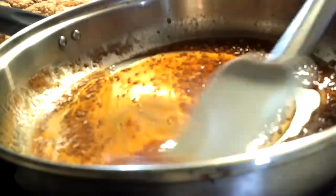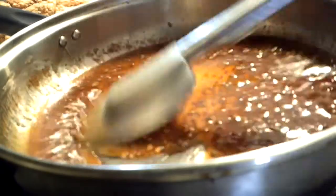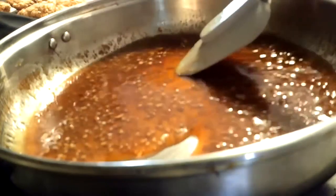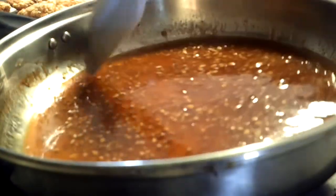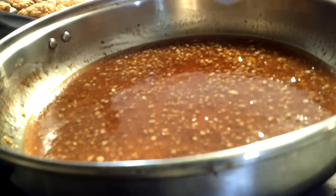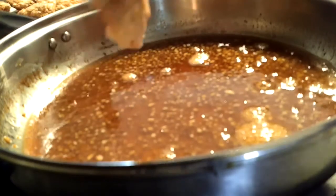Get that nice and stir it up — it smells so good, makes no sense how good it smells. Let your honey and your butter get to know each other, let them infuse together. Let that simmer up — it's going to get nice and bubbly, and when it becomes nice and bubbly it's time to dip in your chicken and start coating it.